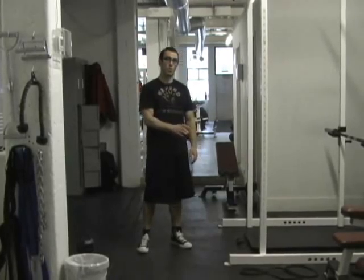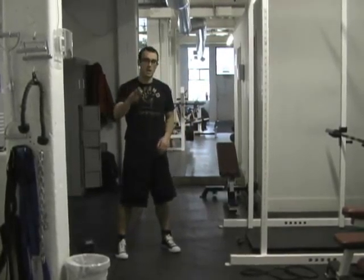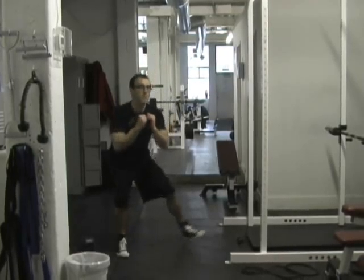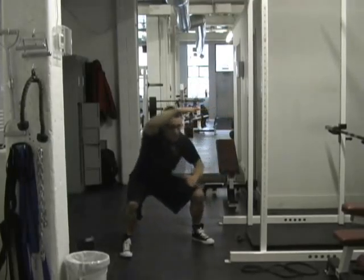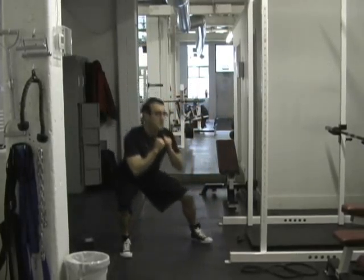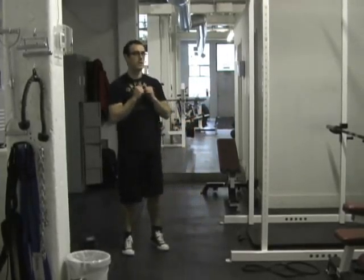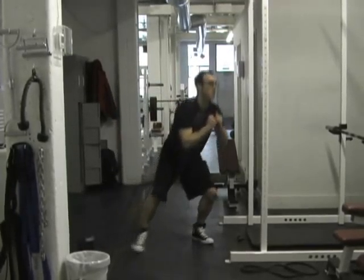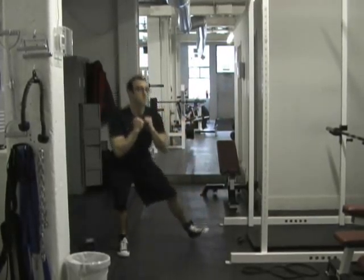Now do one more lower body exercise called a duck under. Step down and to the side, as if you were stepping under something and sliding out to the side — kind of like something Rocky did in training in one of his movies. Keep your chest up and just go side to side.